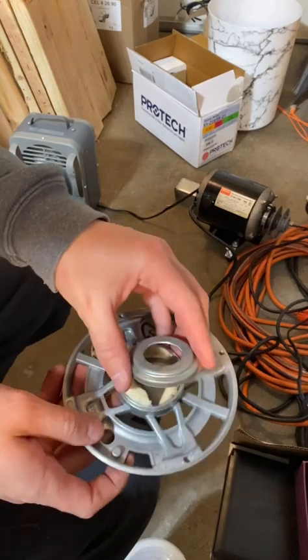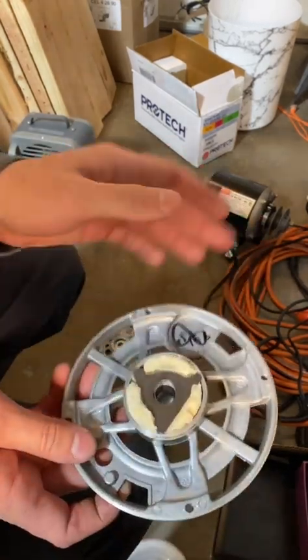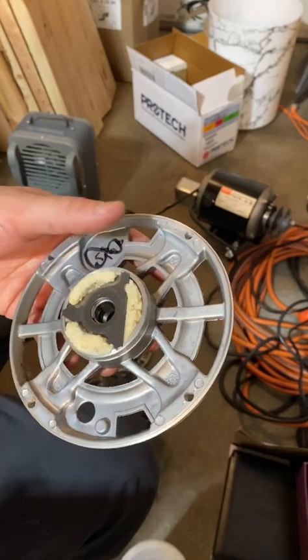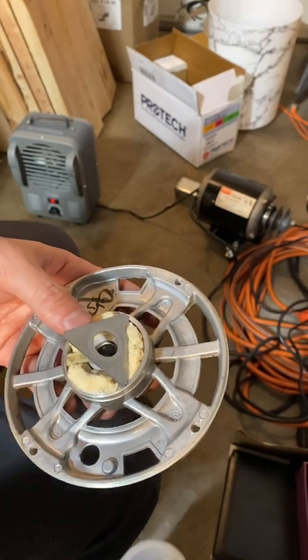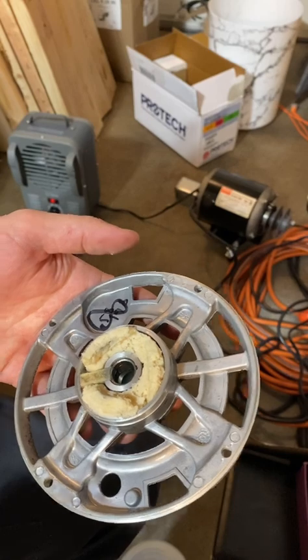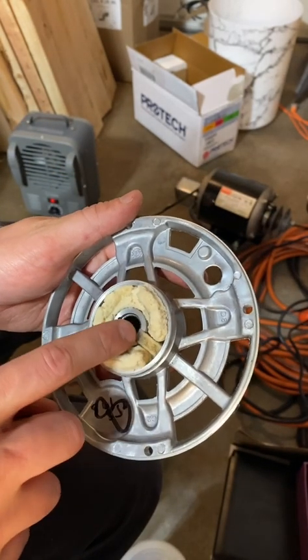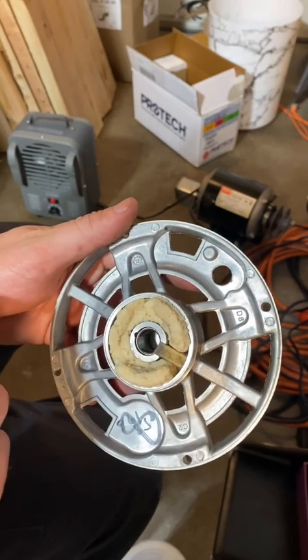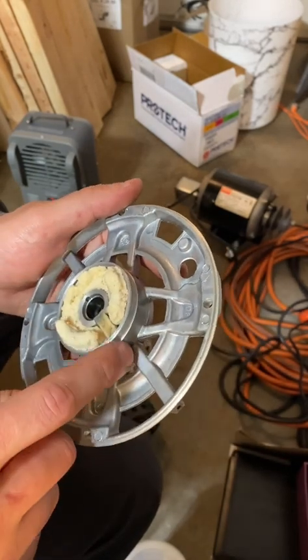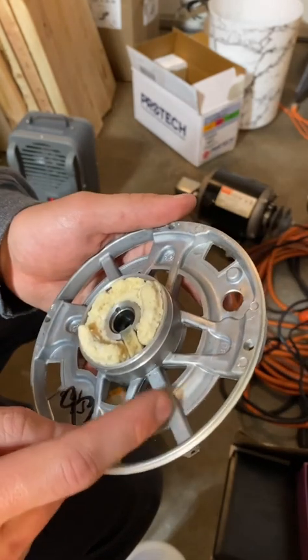With a screwdriver, pry this cap up. You can see the felt material and the little triangle piece I was speaking about. Right here is the part that actually wicks oil onto the shaft. You can see it's directly in line with this piece, which you would have oiled if this was all bored out — but they have stopped doing that.